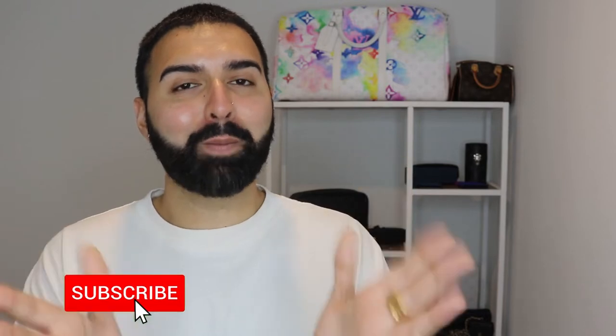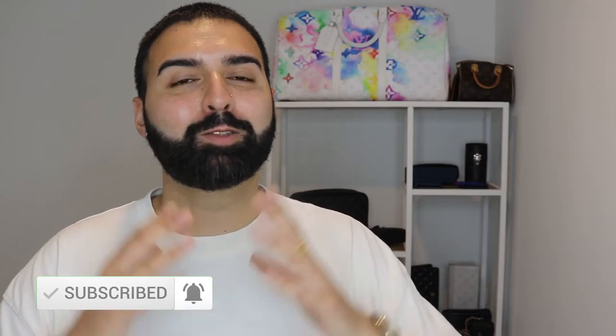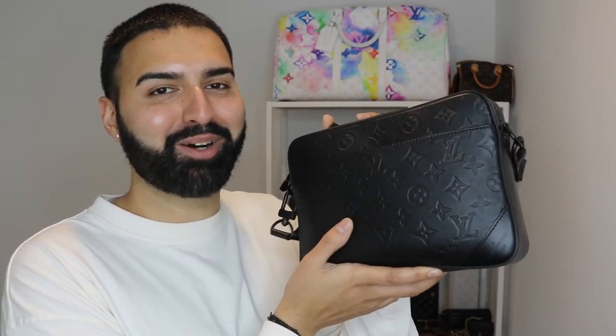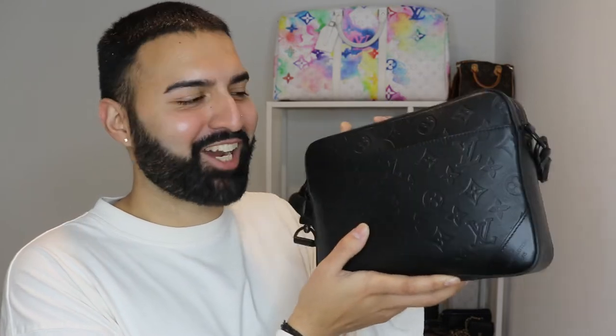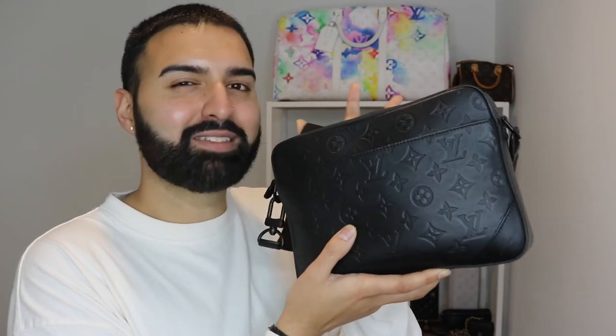Stick around, comment down below, hit the like button, and go follow me over on Instagram where you can see which other bags I have from Louboutin. It's been a while since I've been using this bag in Canada and I just want to show the Lux family a glimpse of how it is and how this bag has held up. So here we have it — the men's trio bag in all black.